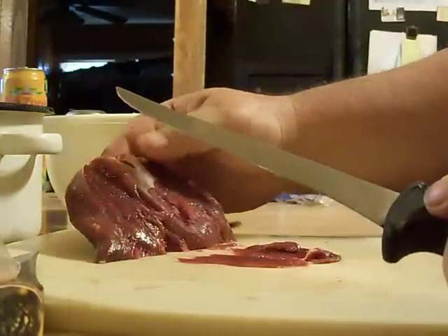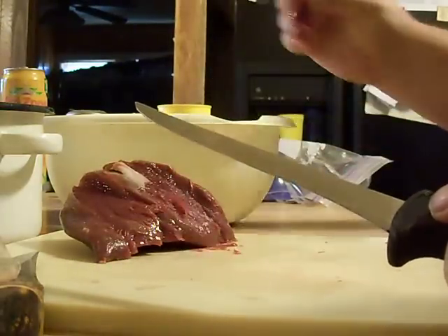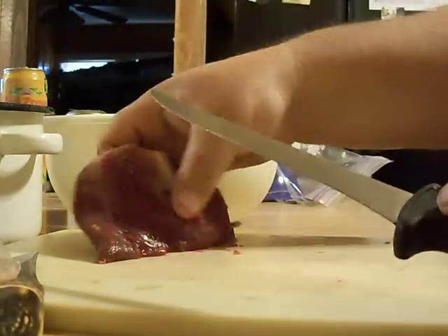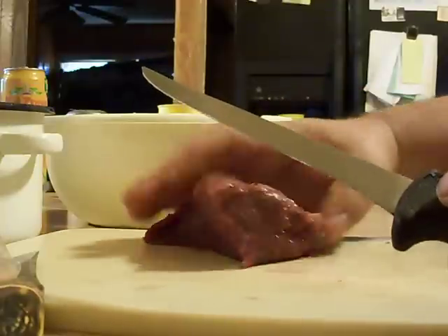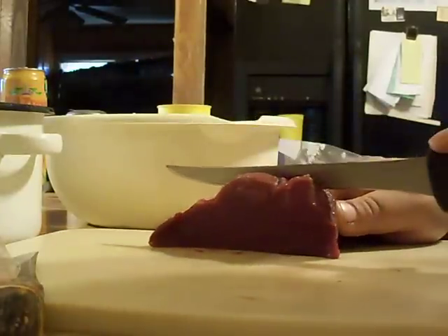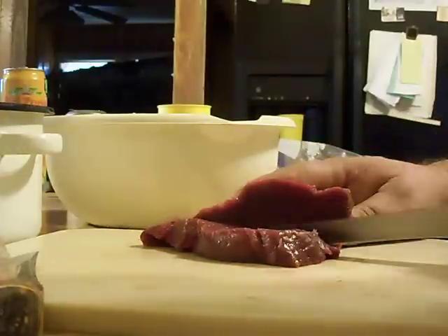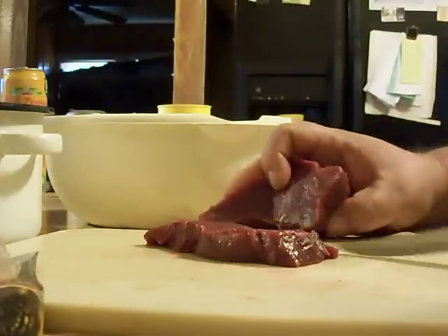Just like that. I missed a couple spots, but I'll take them off in the other process. Then what I do is — this is a roast out of the hind quarter — I just take and cut me off a good size chunk of it, about like that.